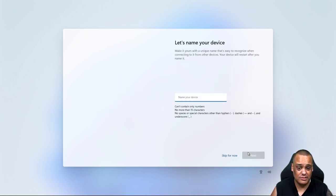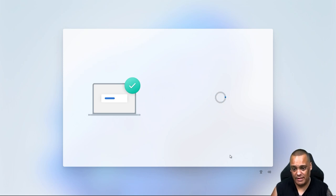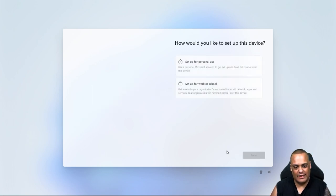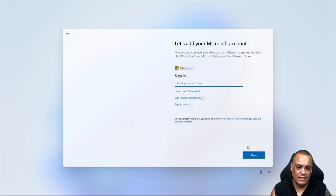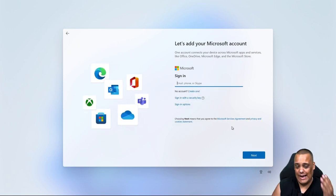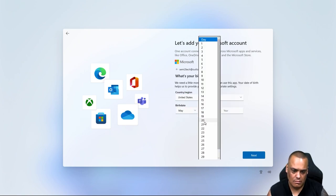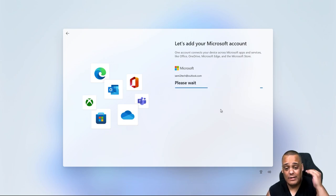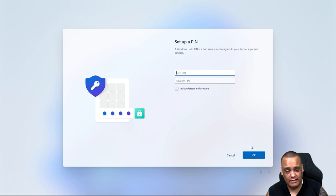You go through the welcome messages, name the device — I'll just skip naming it — and set it up for personal use. Then it asks you to log into a Microsoft account. I didn't have one, so I created one. It then asks you to create a PIN, which I did, and you go through the privacy settings.